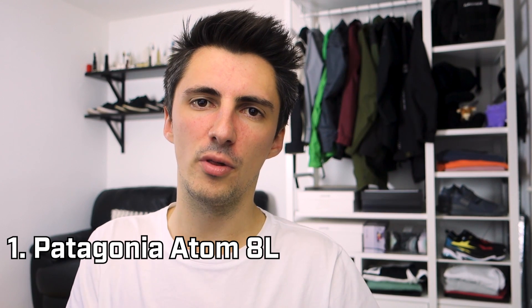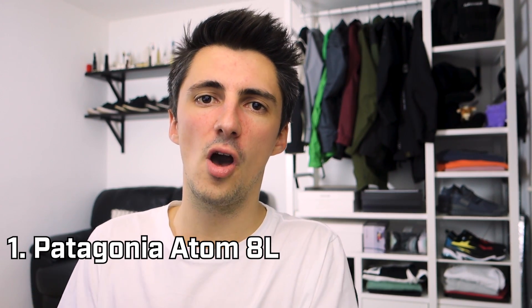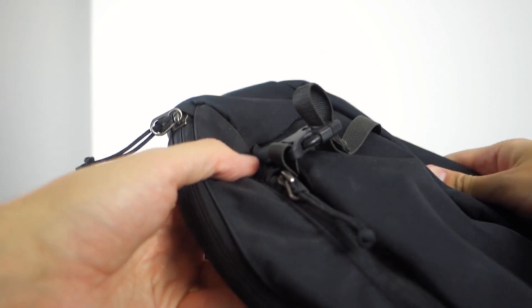First up is the Patagonia Atom Sling. This is the first bag of this kind that I picked up — it was over a year ago now and it's still one of my favorites. It's a nice size, just enough to carry a few bits in, and it's got a really nice teardrop shape to it as well. On the strap, not only is it padded but there's an extra little pocket there so you can keep some change or a very small card holder.